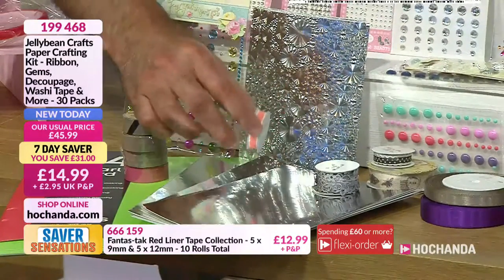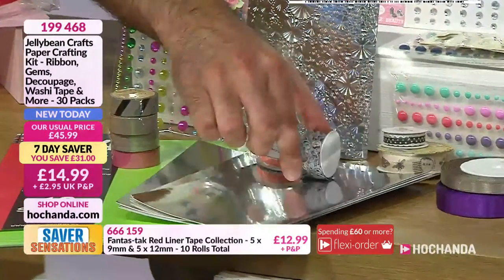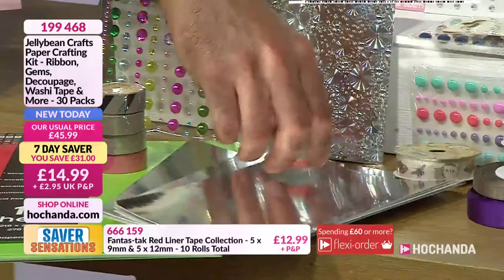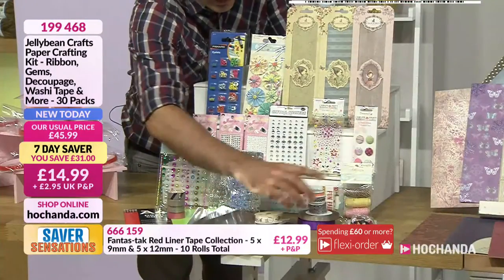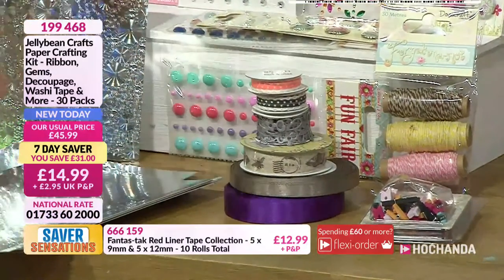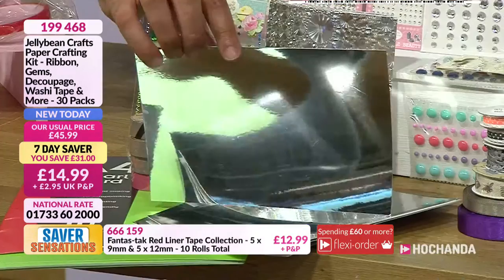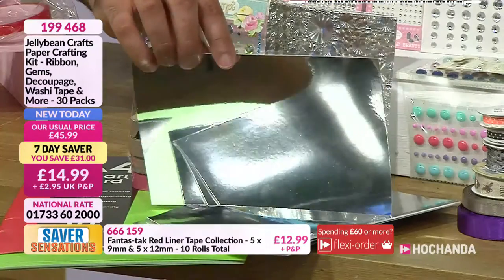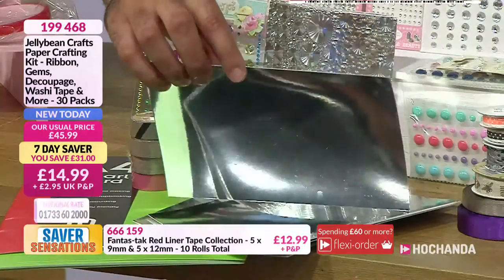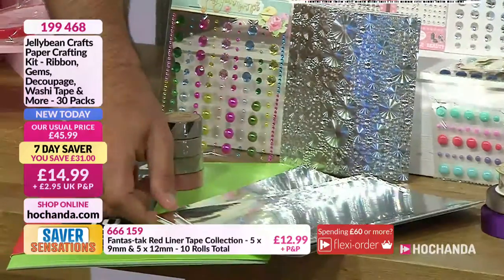You're also getting more ribbon — a smaller decorative ribbon. All the ribbons have been laid out here. You're also getting your mirror card in the mix — multiples of mirror card sheets.